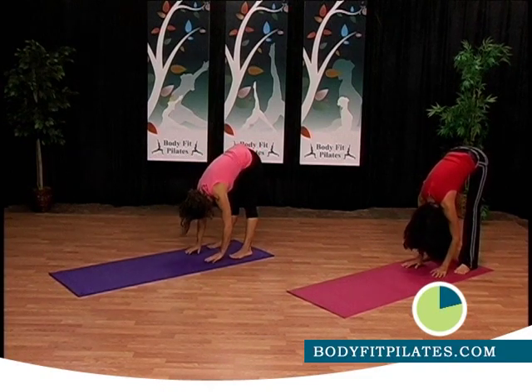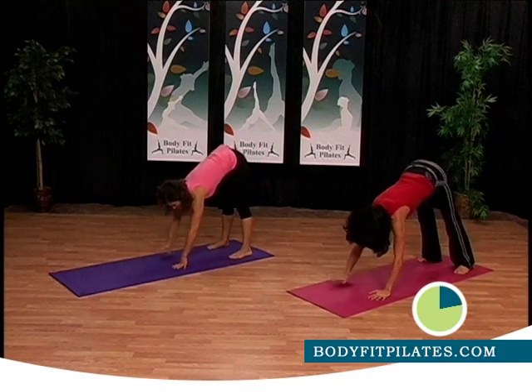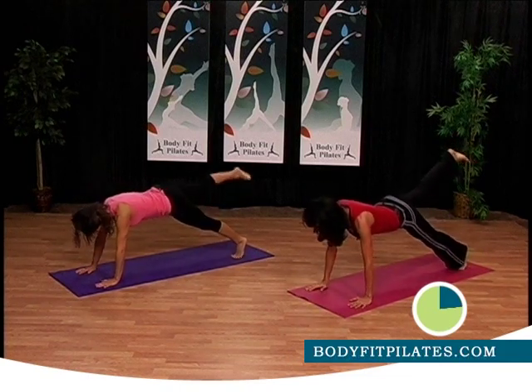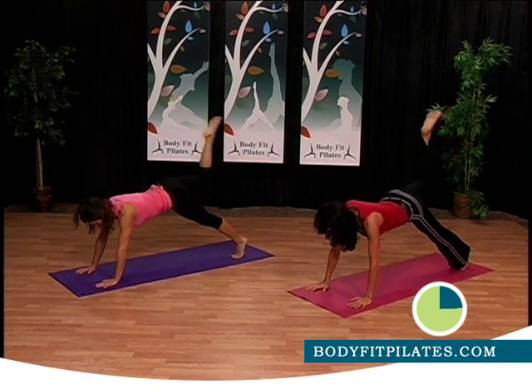Hold for a few seconds, relax your neck, shake your head side to side. Back to plank — this plank is a little different. What we're going to do is take your right leg straight up, hold the leg up, now bend the knee, bend and straighten.